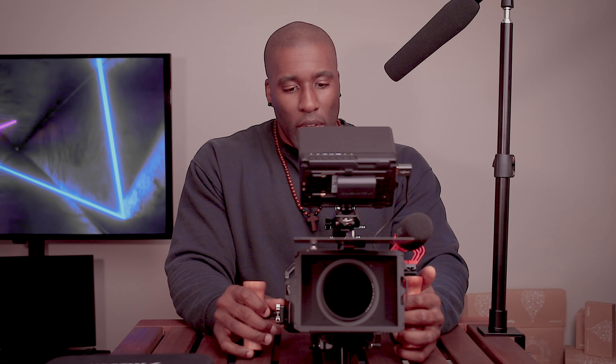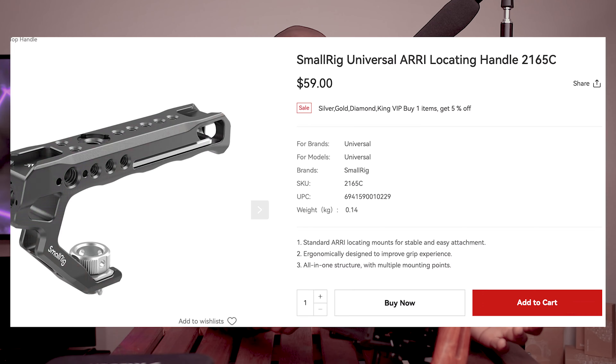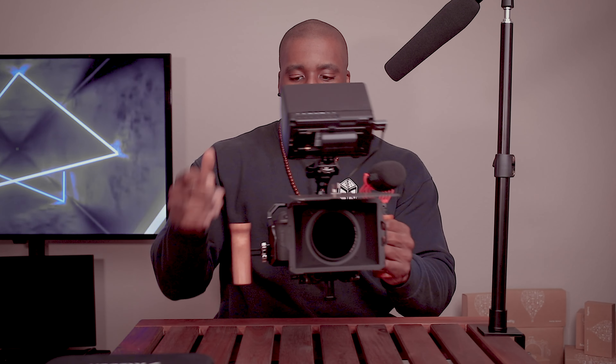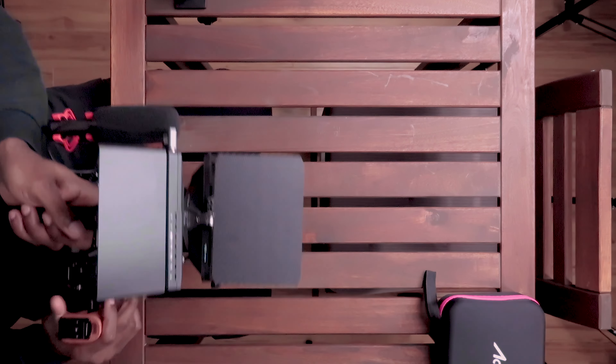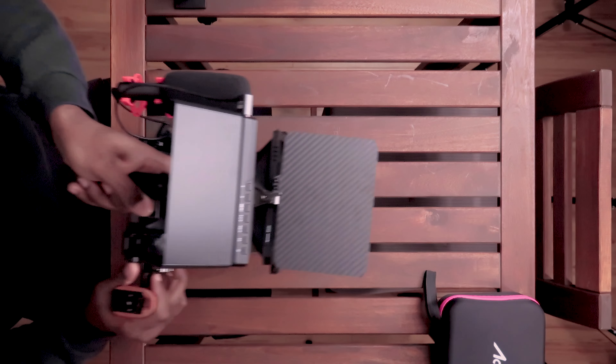Of course, if you're going to have a rig and a cage, you kind of need a top handle. Number one, it just makes it easy to carry the rig — you have to transport it, and it's a lot easier with a top handle. But it also allows for easier filming when you're down low, so you're able to put this rig down low and record. Whereas if you had to use the side handles, it wouldn't be comfortable to get down that low and you're not going to get as steady footage.